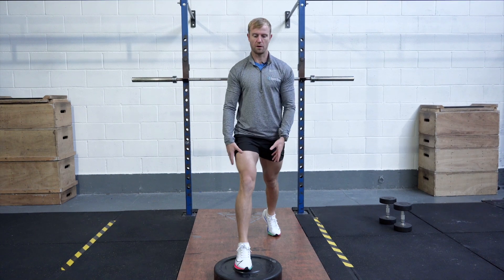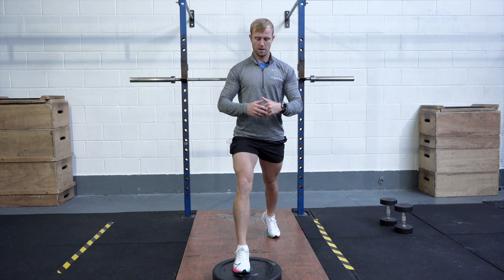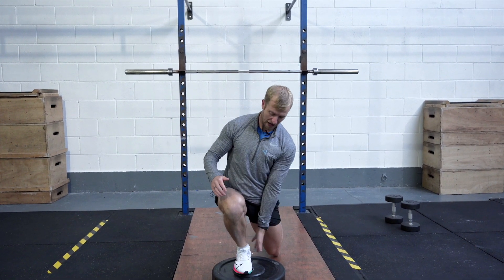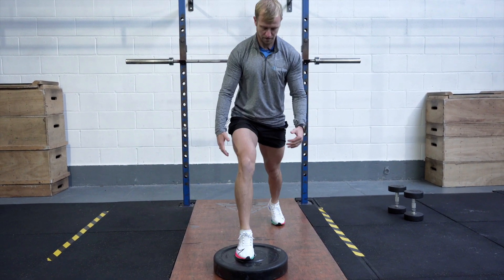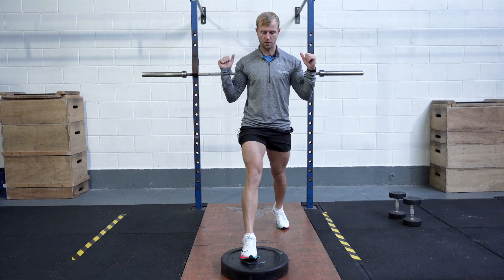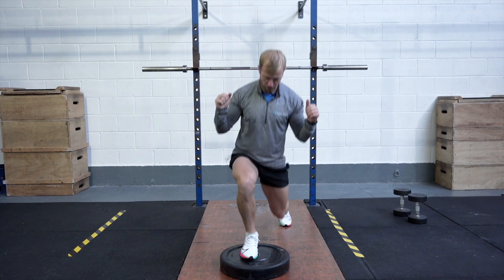Focus on more of a forward and back movement rather than just straight up and down. Really let the knee travel over the toe as far as you can without letting your heel lift. Keep tight and push through the foot to get up. Nice and controlled movement — keep your core tight. Down and drive back up.